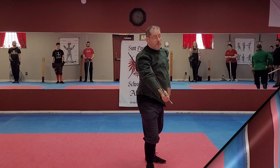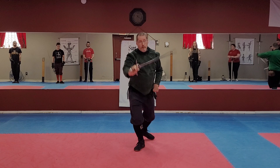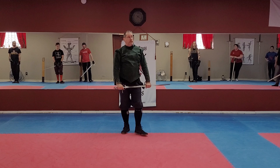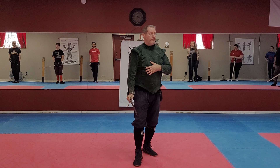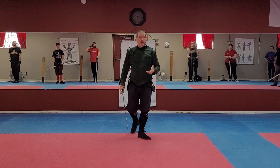Once you get comfortable with it, you can start speeding it up and making it about power — but that shouldn't be your first thought. At some point make it fast, at some point make it powerful, at some point really concentrate on the angles of your cuts. In the beginning, that is not what you need. In the beginning: guards, steps.